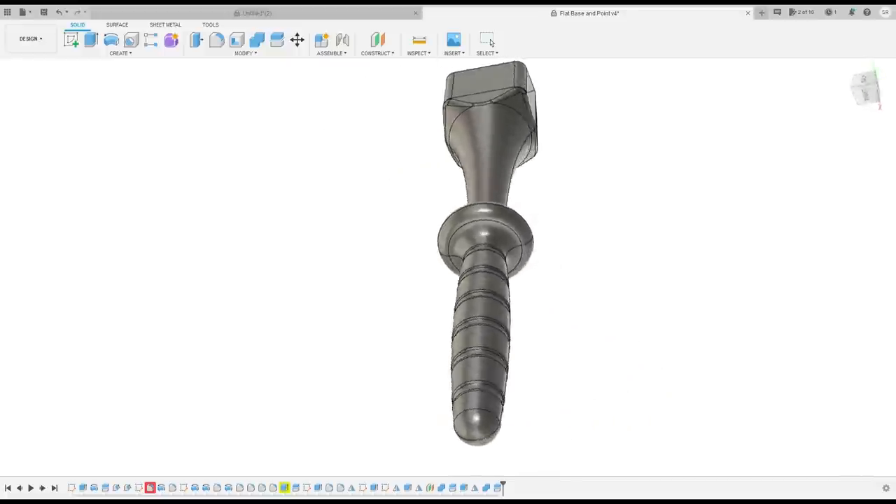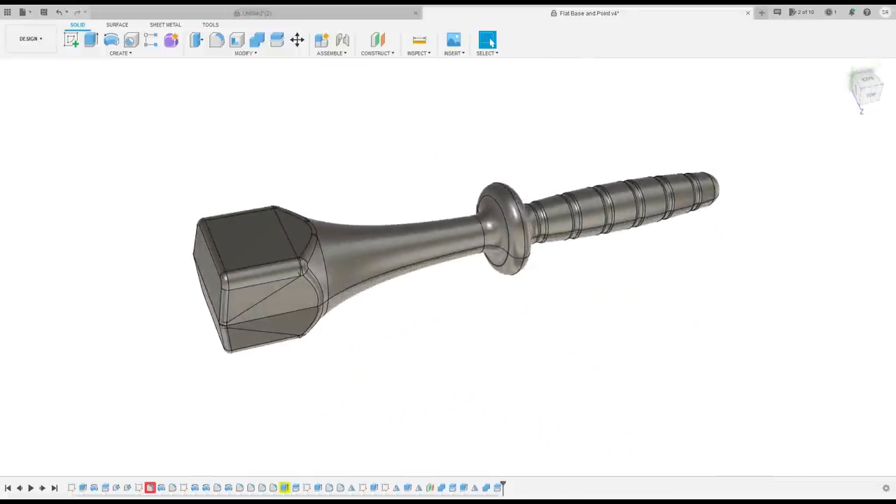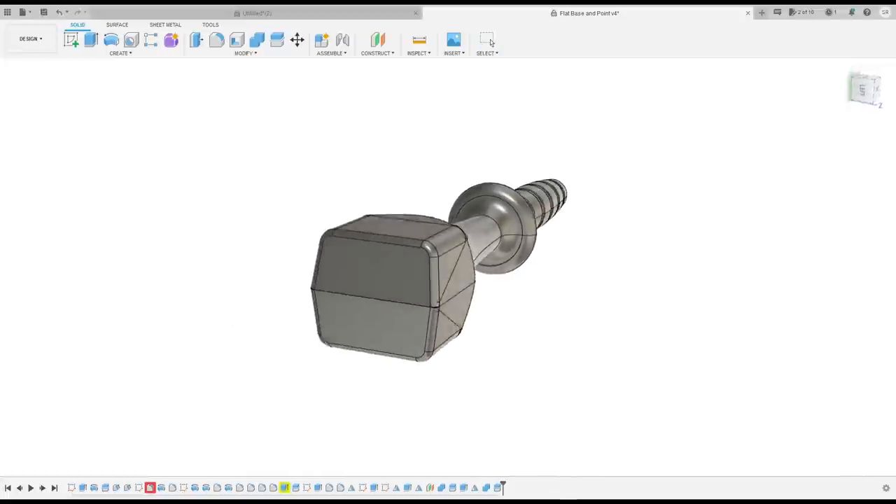So using Fusion 360, I came up with a more ergonomic design that would keep my hand about six inches away from the tip as well as prevent it from sliding down. One sand rammer has a flat head and the other has a tapered head.